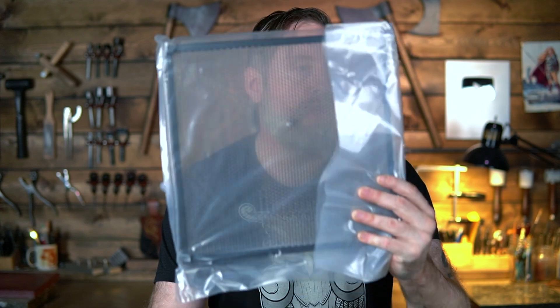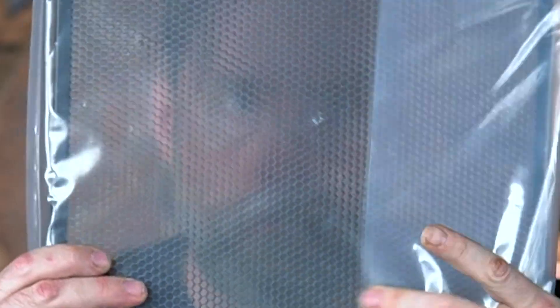I wasn't quite sure what all I'd be receiving in this package. This is everything. So this must be their deluxe model? I don't know. They've even got their honeycomb stuff, so you don't burn the crap out of whatever was under your project.